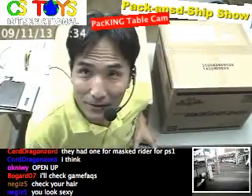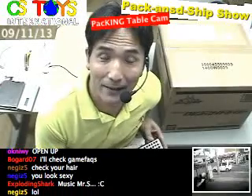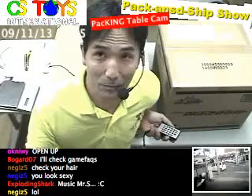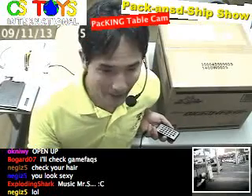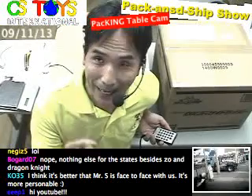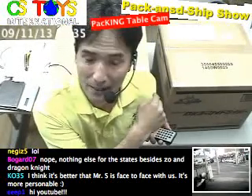Hi everyone, this is CS3's International Pack and Ship Show, and thank you very much for coming and joining us again. Today we don't have the packing guy — he is out on a picnic. So today I'm going to do the packing, the talking, and probably the demoing, depending on what's inside the box.